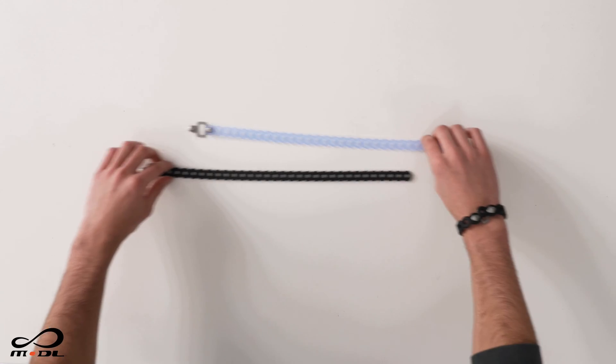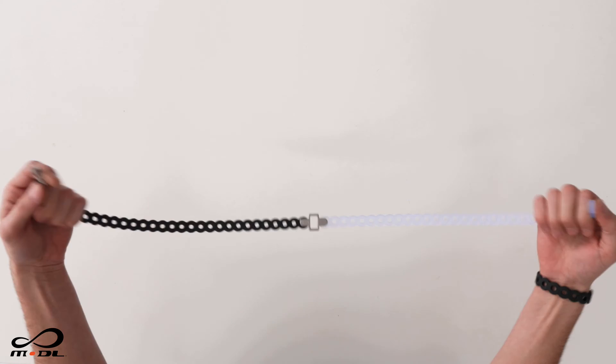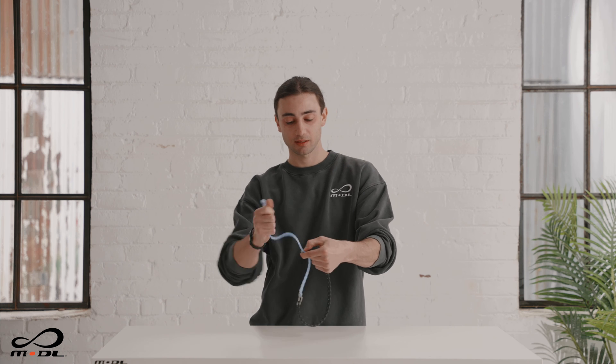Sometimes you just need a bigger Infinity Tool for the task at hand. Because they are buildable, you can simply link them end to end like this to make a super long Infinity Tool. Once linked, you can still loop it in a circle, or you can pass it through the stud link, cinch down, and you're super secure.